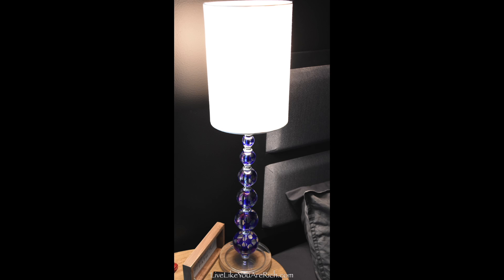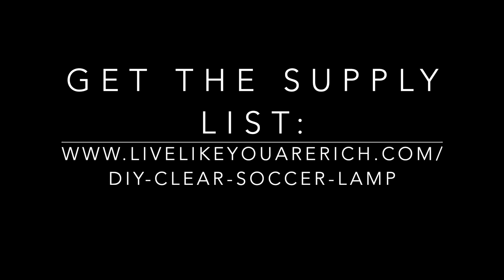To get the supply list, check out LiveLikeYourRich.com and search DIY clear soccer ball lamp. Thanks!